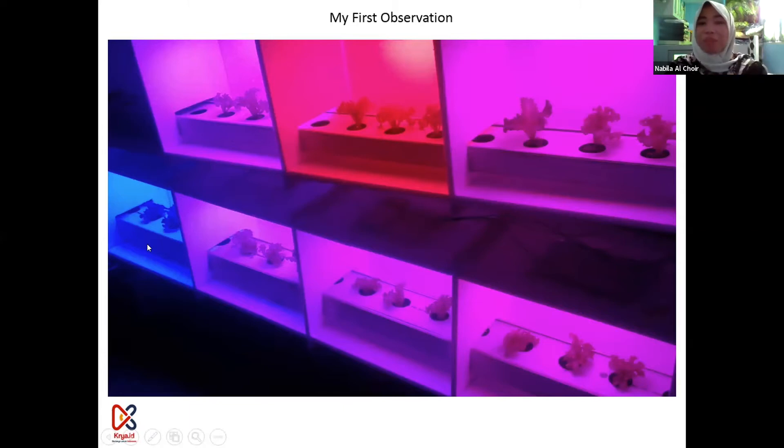The plants grow bigger with red light. So I thought that if I use one type of light — for example, for a 60-day planting period, and I use 100% red light and 100% blue light throughout — it will be wasteful for energy.